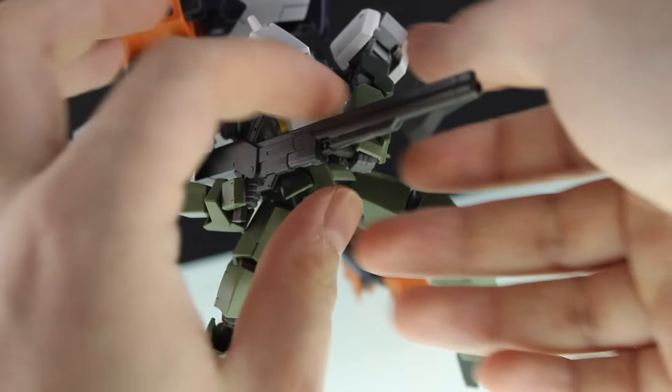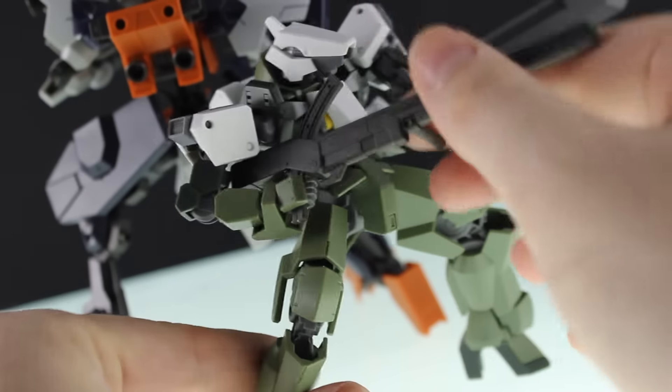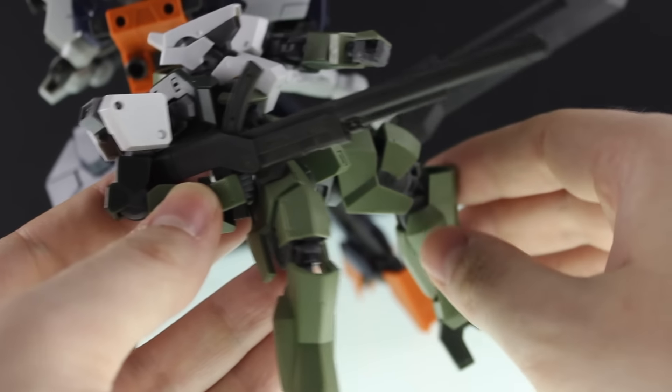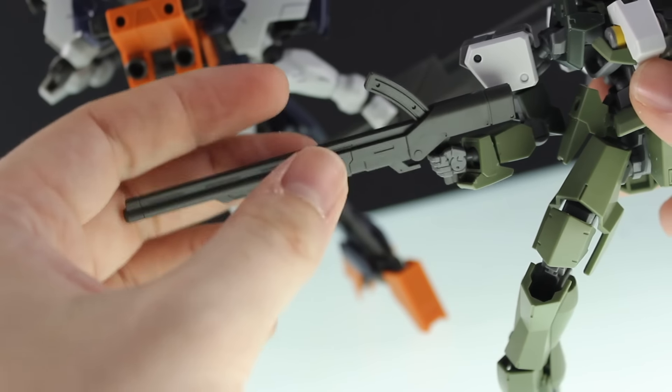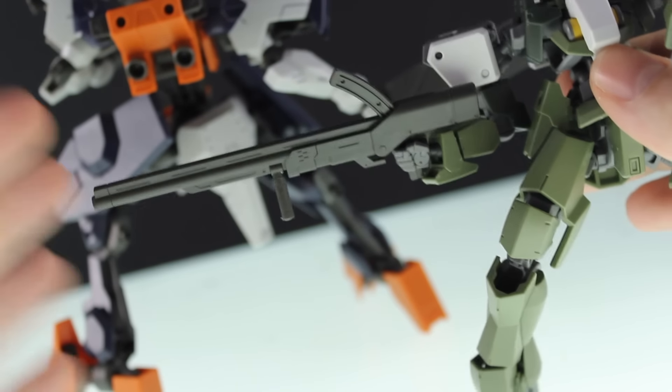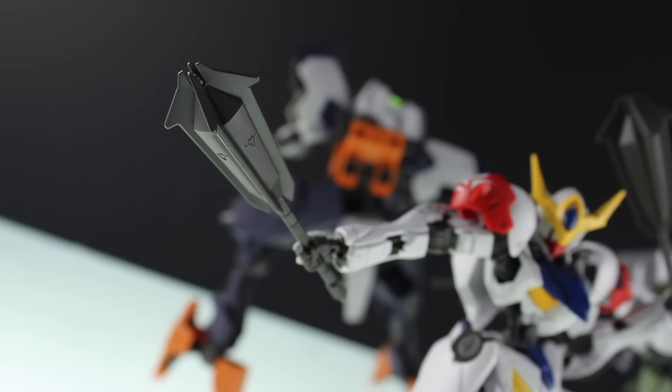Next up is the long rifle. It has one moving section — this handle here — so that can move around, which you've seen plenty of times before. Besides that, it's all in solid gray. It looks pretty cool, not too mind-blowing, but it's definitely a cool accessory.